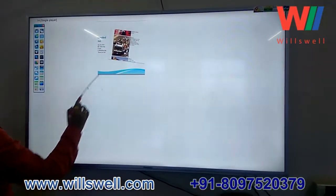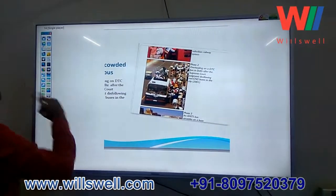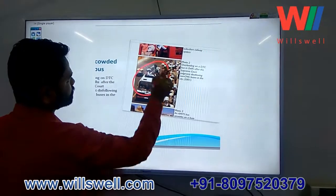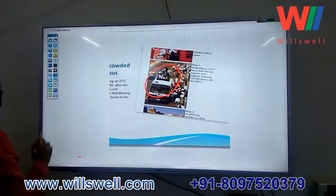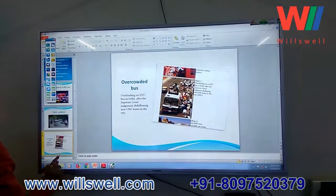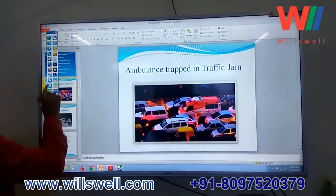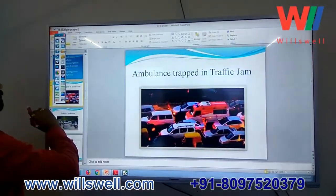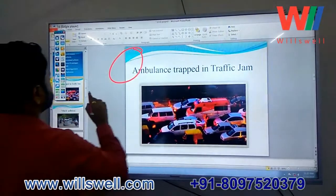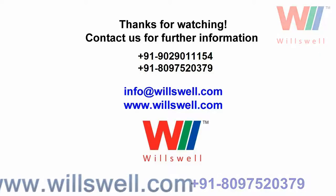We have taken a snapshot of the PPT and can explain our points on the board. All these things can be saved as PDF and JPG files. There is also an option for directly writing over third-party annotation — you can directly write over any software and explain it.